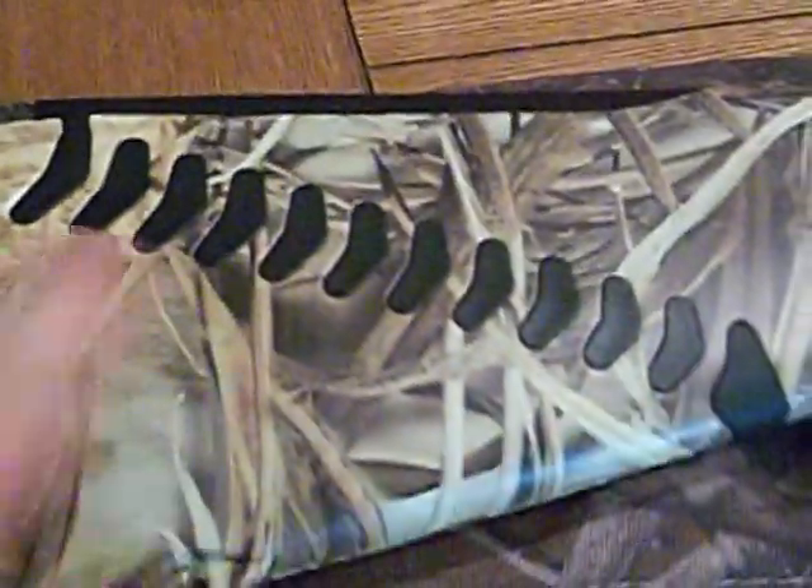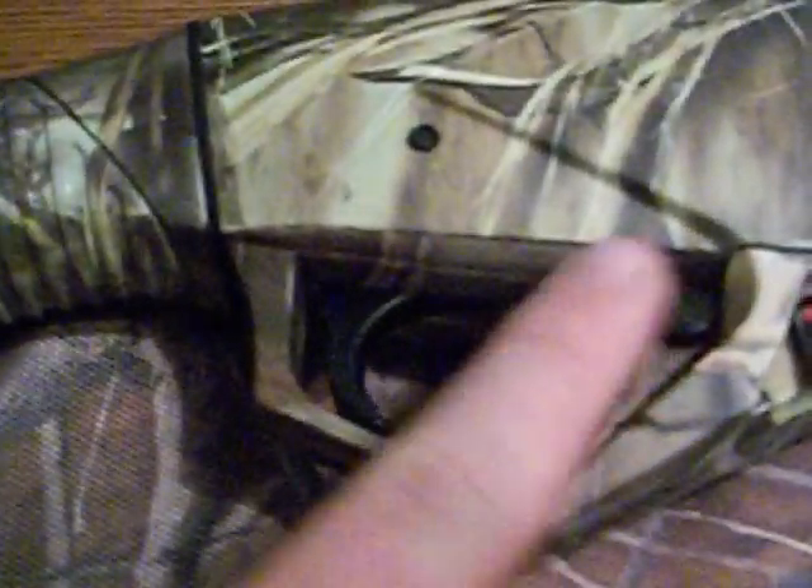I'll start from the butt. Comes with a really nice gel pad here. I don't know if you can see how it slides down. Comes with the ComfortTech right here, and the comb. Nice grip — fits your hand real nice. It has a big trigger and big safety, which is great if you're hunting in cold weather and you need big gloves.